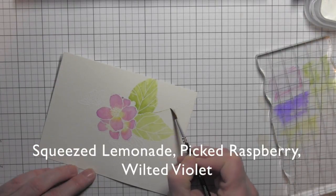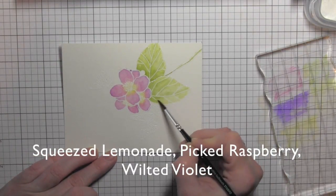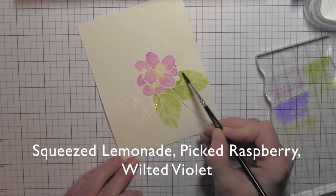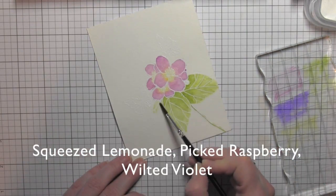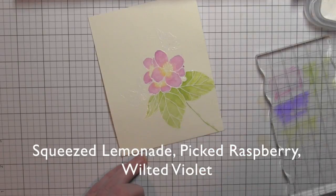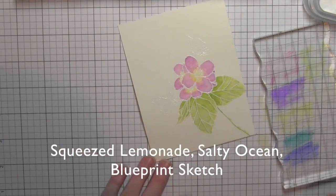I'll move on to the next leaf and add mowed lawn to the stem. I like to go in and add a little additional water after I've laid down the mowed lawn — that helps blend the ink better and creates nice movement, giving that watercolored look. I have one more small leaf to add color to, and then I'll fill in that other little flower petal as well.